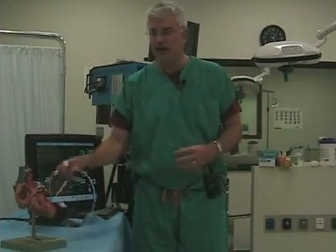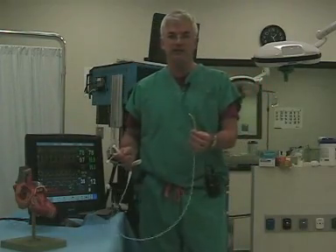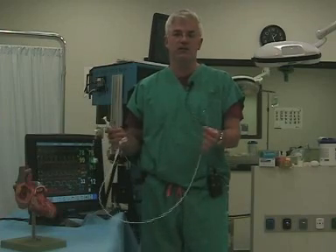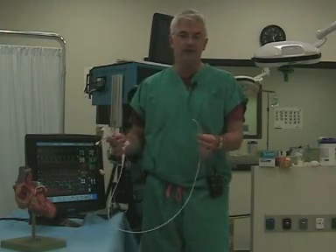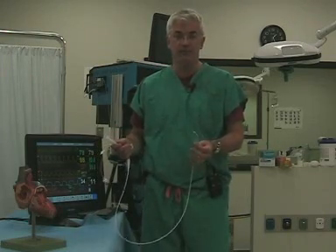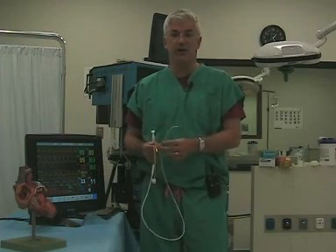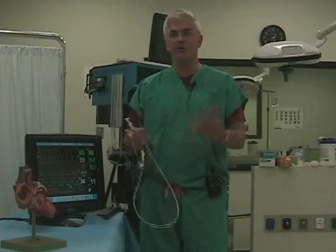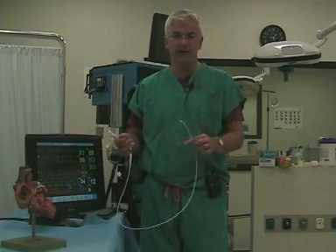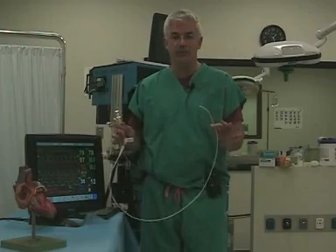The Swan is a very controversial thing. Since its introduction in 1970, we thought this was the greatest thing known to man — it gives us all kinds of information and surely must be helping patients. But as early as 1990, people were questioning whether clinicians were even trained in how to use it. Large studies in 2003 and 2005 pointed out that Swans actually did not improve outcomes, so this has come under a lot of fire lately and rightfully so. But if you're going to have a Swan in, you should at least know how the numbers work.